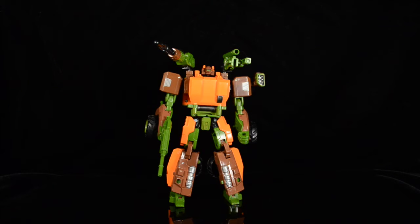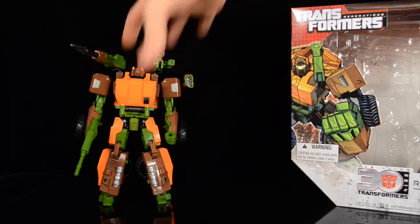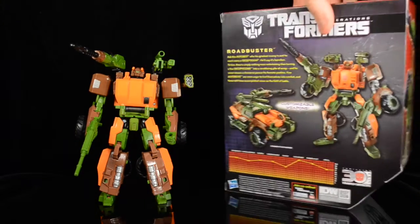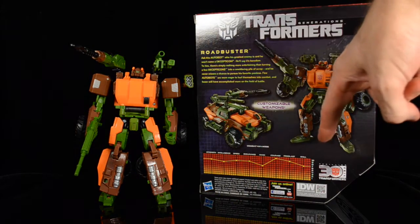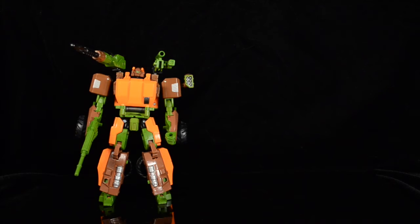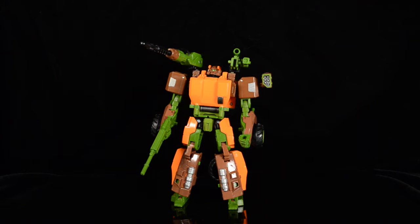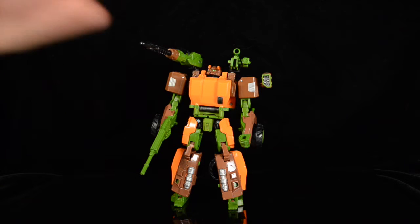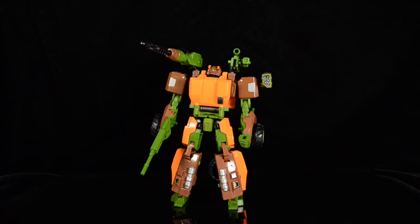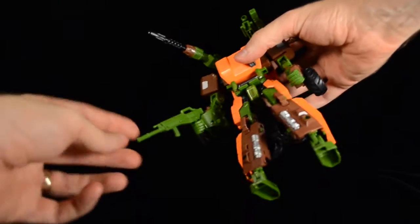If we look at the box packaging, you can see that's how his feet are supposed to be configured, and that's just not going to happen with mine. It was almost a deal breaker — I almost didn't get him because of those feet. But fortunately they can be flipped and he stands just as well, so that is okay.